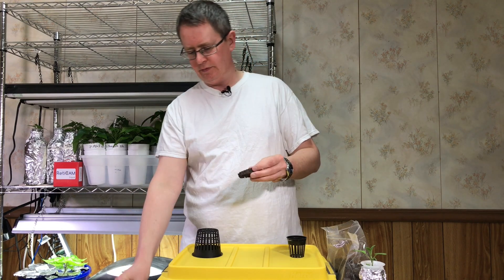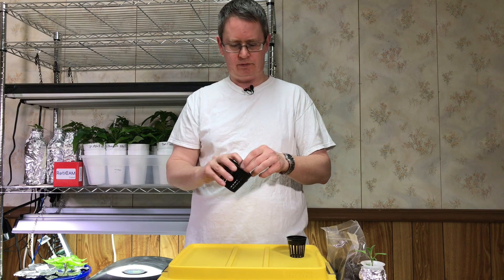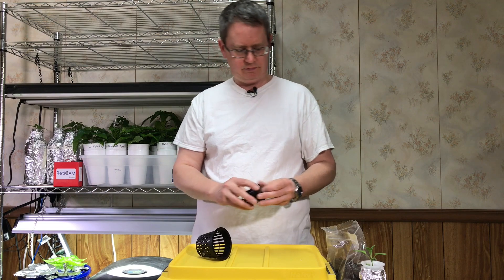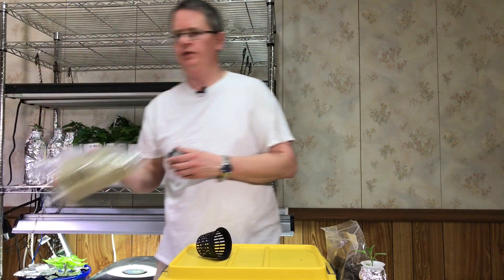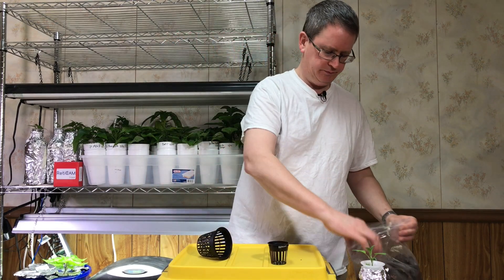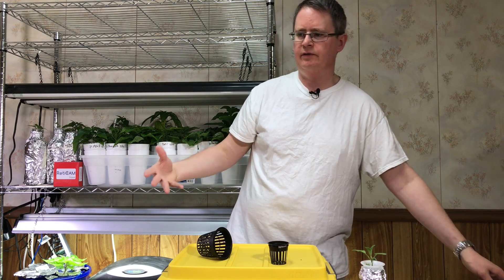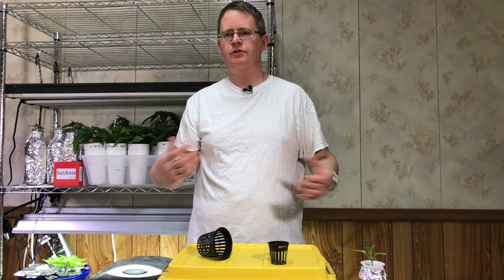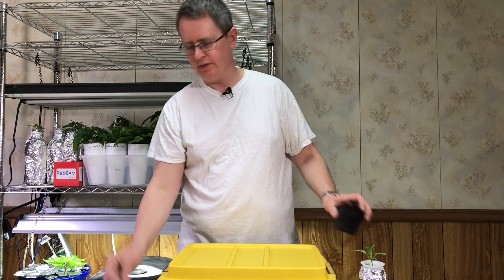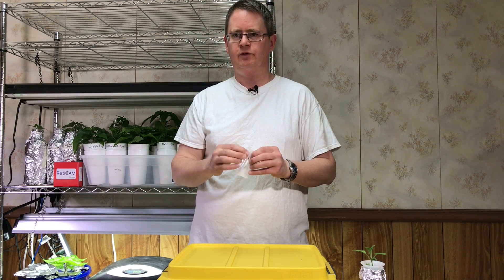You could also fit some in a net pot and fill around with clay pebbles or coco chunks, or cut one down and stick it in a 2-inch net pot. You could even use rock wool or rapid rooter plugs if you don't have these. Just follow the principles of what I'm doing — you can improvise using what you have or what you can most easily acquire. I like these because they're convenient, work really well, and you can buy them separately without having to have an air garden.